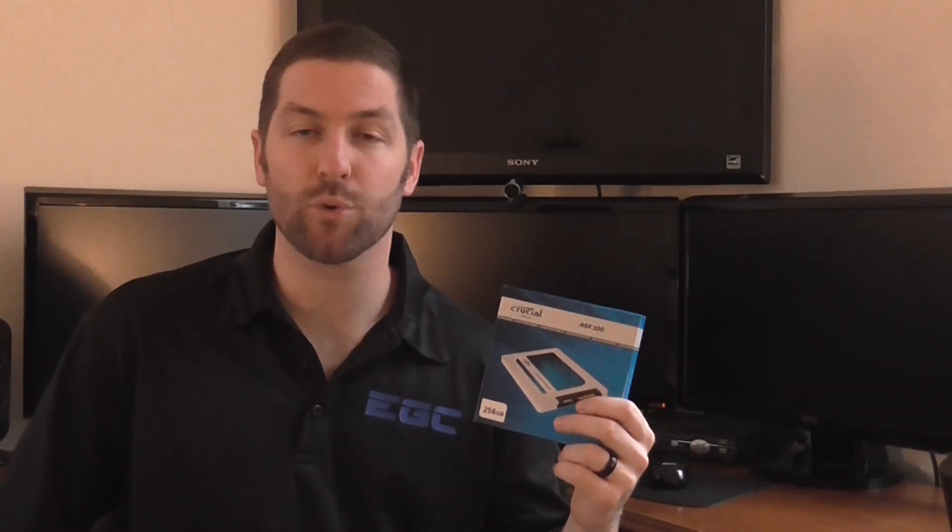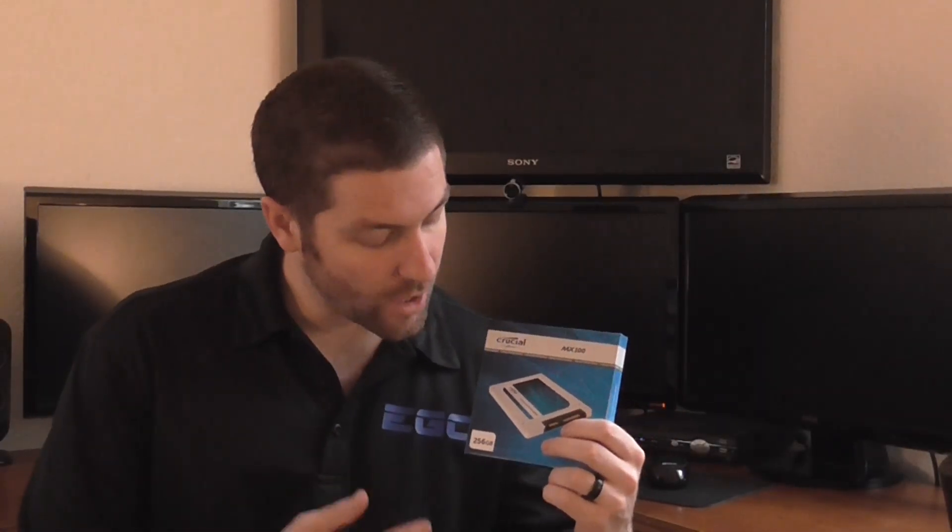Today I'm going to be doing an unboxing and giving a brief overview of the Crucial MX100 256GB Solid State Drive.